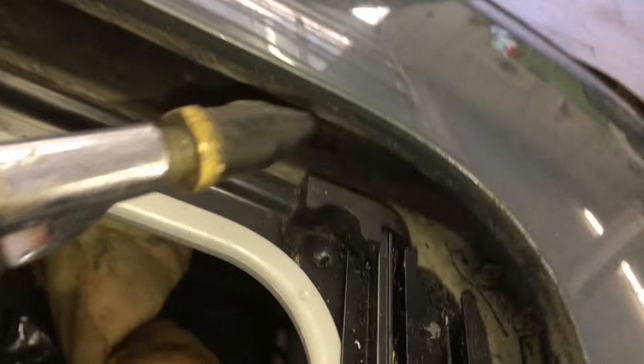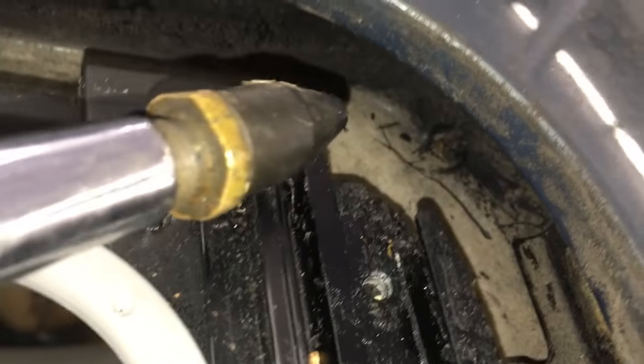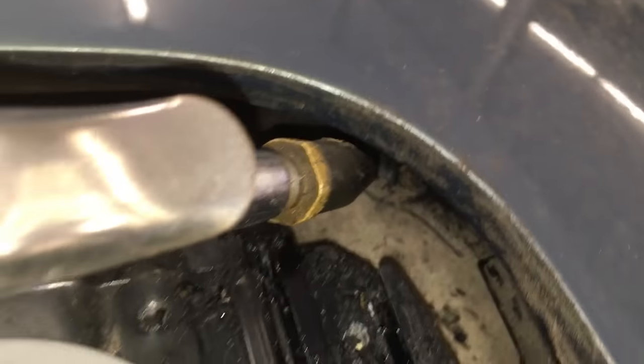If you have an air compressor, a blowgun attachment like this will do a great job of flushing any remaining particles through the other end of the drain tube.